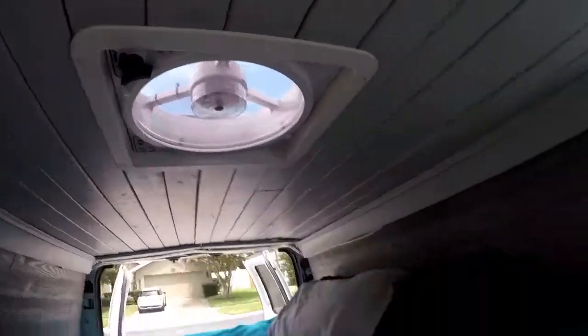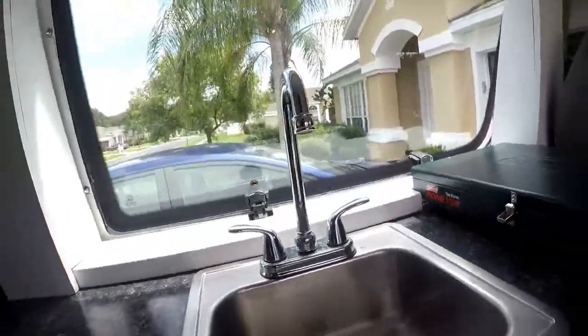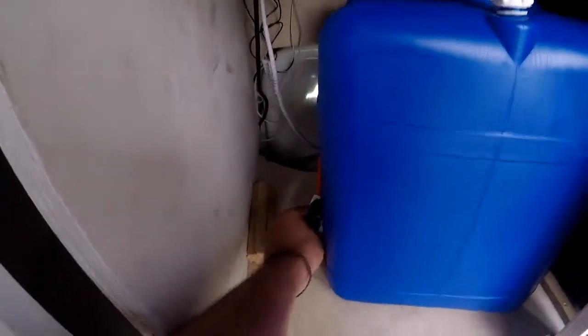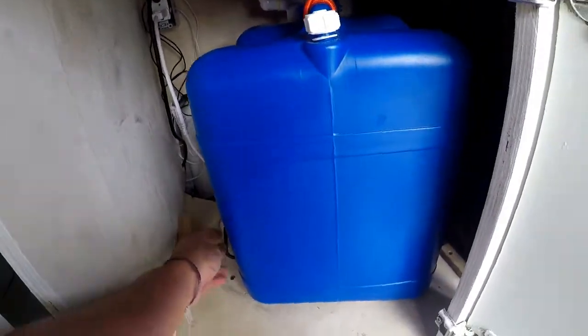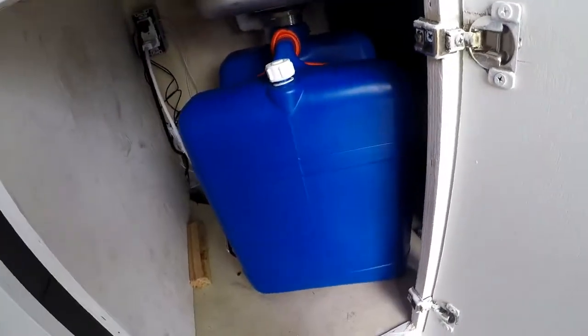The fan also does a good job at ventilation. Under the sink, there's a drainage tank. The water will drain into this tank, which is secured with bungee cords — it's not moving. Once it's full, you just remove the bungee cord, empty it out, and put it back in place.